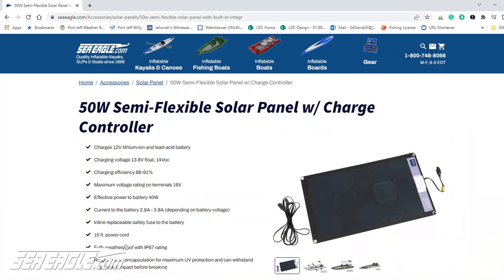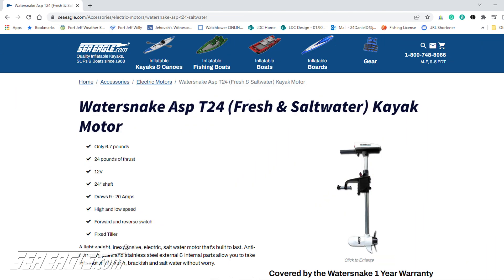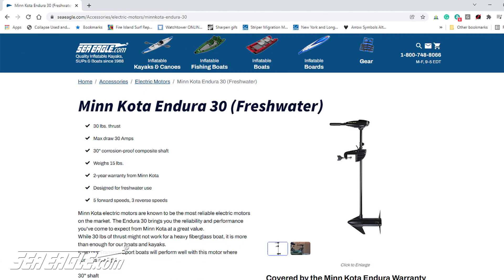The 50 watt solar panel does a great job with smaller batteries paired with smaller motors such as the Water Snake Asps T24, the Venom 34, and Minn Kota 30.